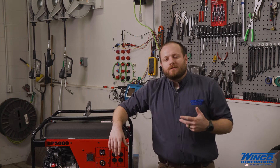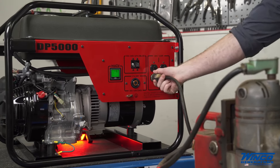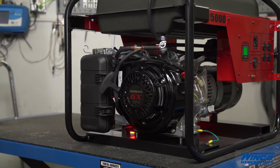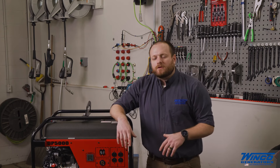Now that it's time to shut down your generator, you're going to do it just the opposite of startup. First, you're going to unplug your loads or shut them off. Then you're going to let the engine cool down for 2-3 minutes. This is important because it allows the engine to dissipate heat and it's going to reduce the amount of heat soak you get when you turn off the fan with the engine.